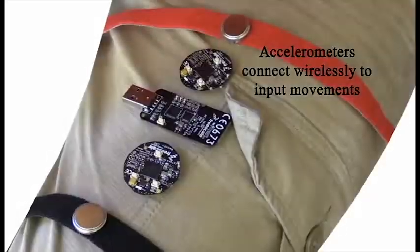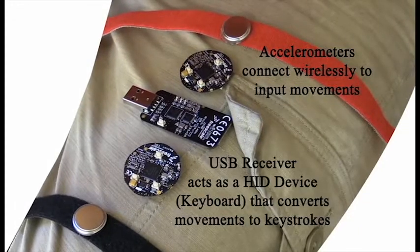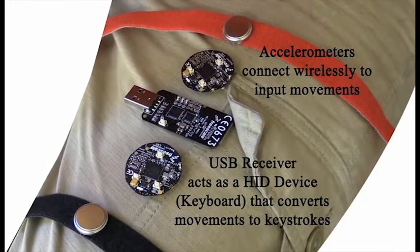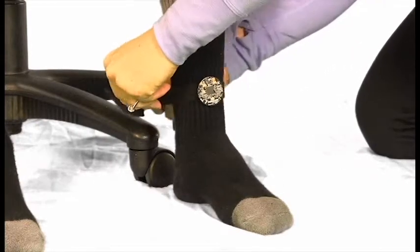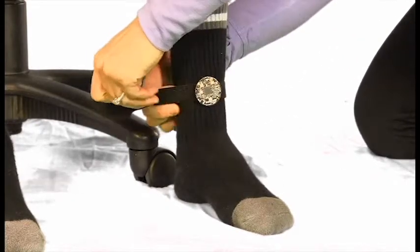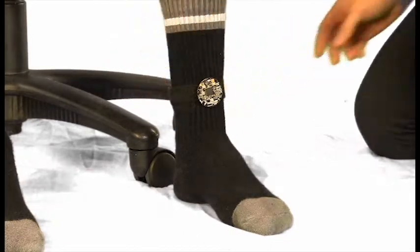Stomps — an affordable wireless device that allows you to comfortably walk within the virtual world. The Stomps controller is a lightweight ankle bracelet that converts your movements into keyboard or gamepad inputs to let you move naturally through your favorite games.